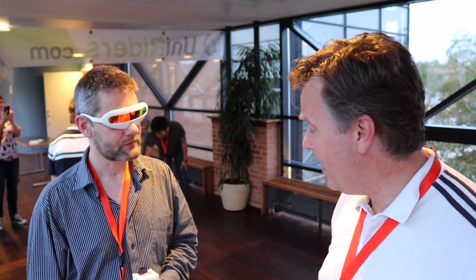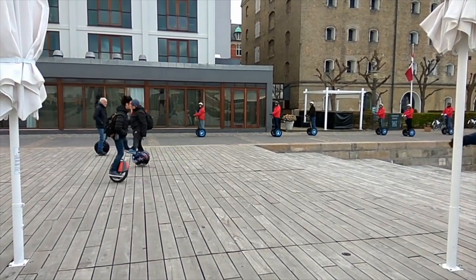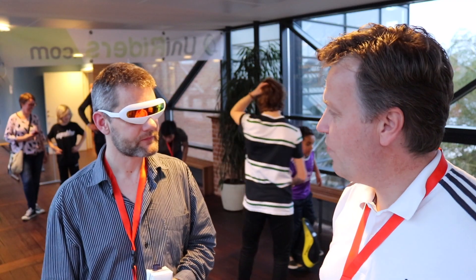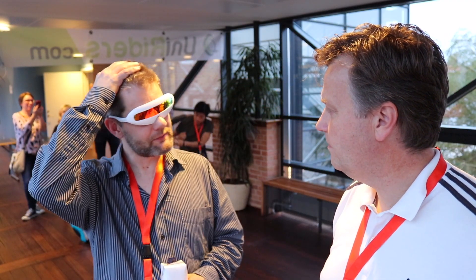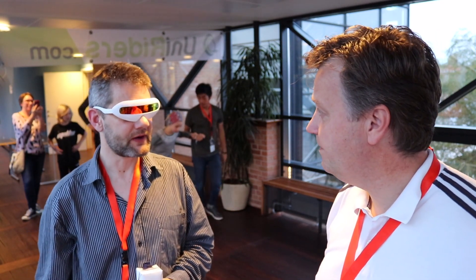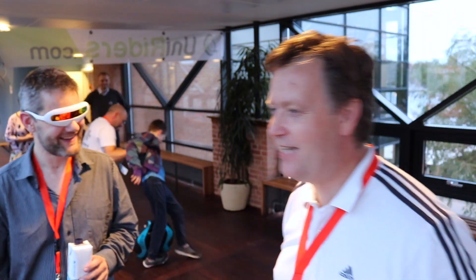What type of unicycle are you riding and why? I'm riding a KingSong KS-16. It's fast and it's fairly small — you can ride it anywhere. How much range are you getting out of it? About 45 to 50 kilometers. And how fast does it go? It goes to 30 kilometers per hour. Thanks, I'll let you get back to the show.